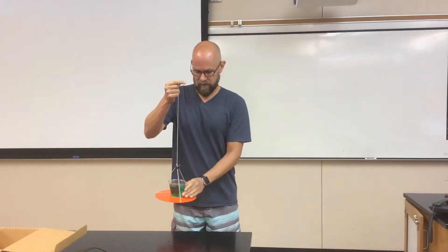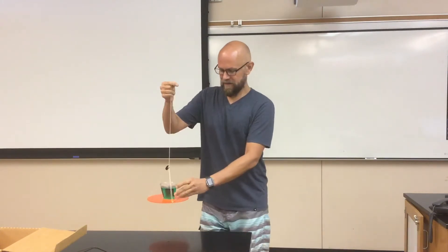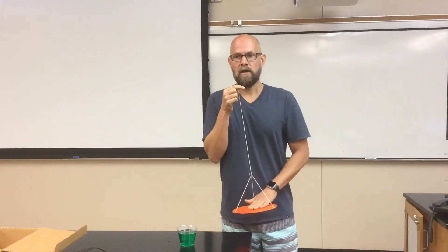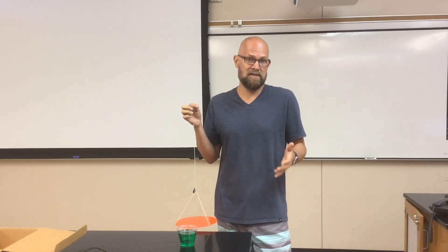Alright, so what's spinning in a circle? Well, if I take the jello off of here then this orange tray spins in the circle. Anything that spins in a circle must have a centripetal force. Tension can be a centripetal force, gravity can be a centripetal force, friction can be a centripetal force — any force can be centripetal if that force happens to point toward the center of a circle.